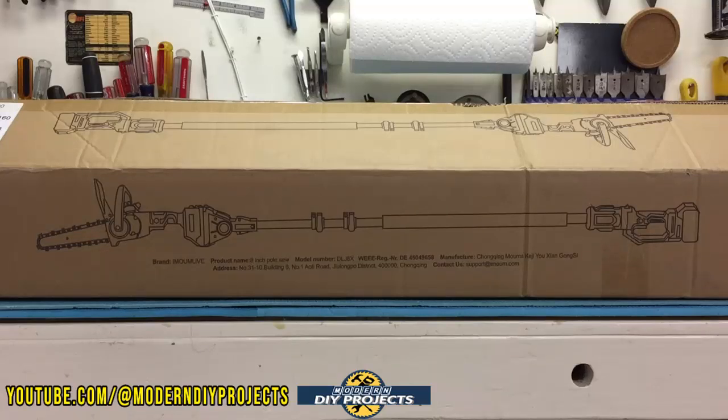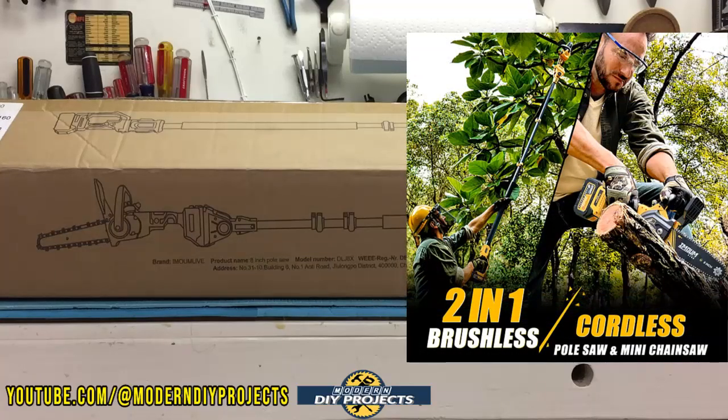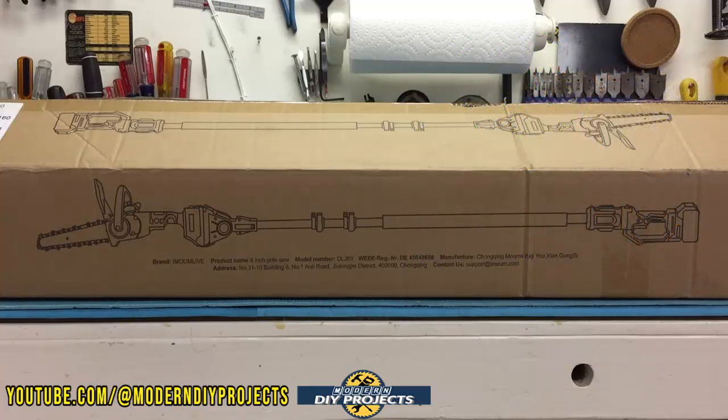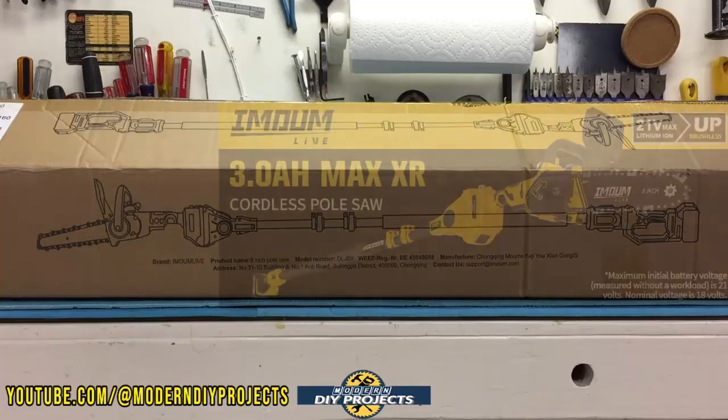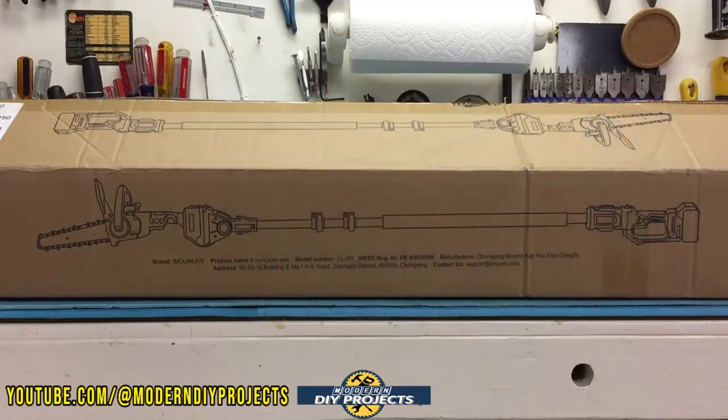First of all, this is two chainsaws in one. If you've watched my channel for any amount of time, you know that I love tools that do double or triple duty. Instead of having a lot of tool clutter in your space, I think it's better to have one tool that can solve multiple problems. This chainsaw works both as a mini handheld chainsaw for cleaning up small to moderate jobs around your yard, and it can also be converted into a very long pole chainsaw that is very adjustable and makes it easy to reach those high branches without the need of a ladder.